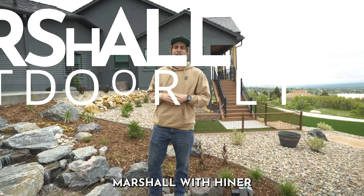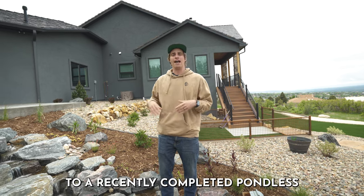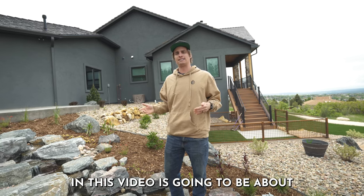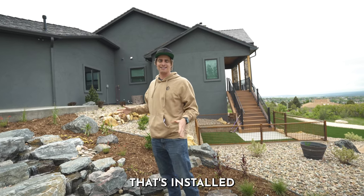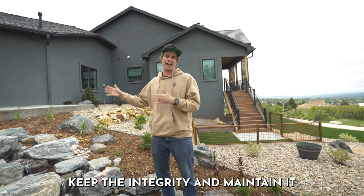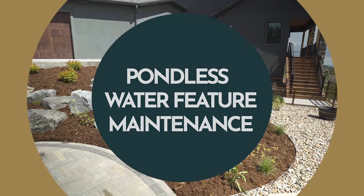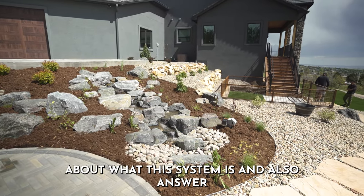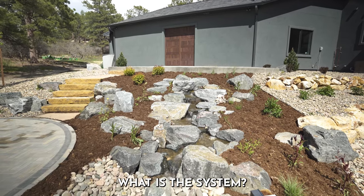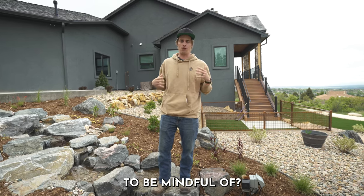Hey, how's it going everybody? Marshall with Heiner Outdoor Living, and I am standing right next to a recently completed pondless water feature. This video is going to be about what is installed, expectations, and ways to help keep the integrity and maintain it throughout the years to come. Throughout this video I'll explain what this system is and answer a lot of the frequently asked questions I get from customers — what is this system, how does it work, and what are some things to be mindful of?